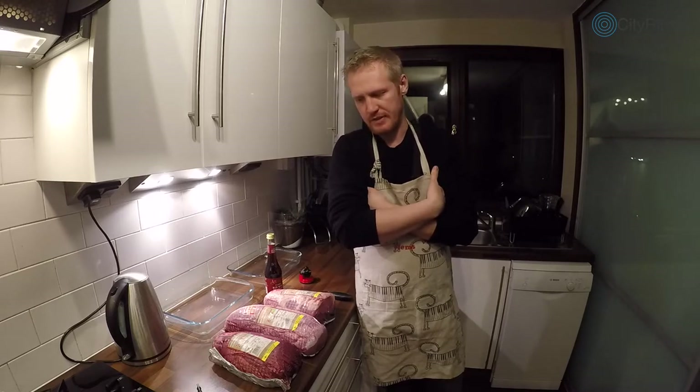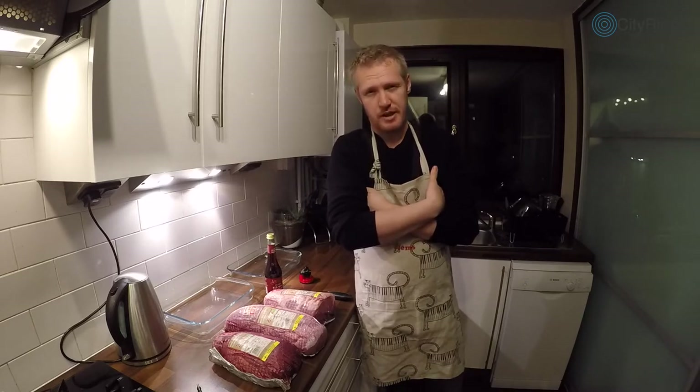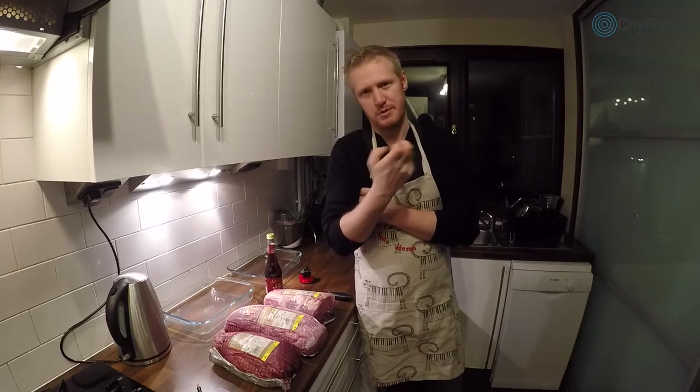The first difference is that biltong is not cooked beforehand. It's pickled for about 12 hours in a vinegar mix, which I'll show you, and then air dried. It's also cut a little bit thicker than jerky, which means you have a bit more of a juicy meat flavor as opposed to just a dry, leathery parchment.